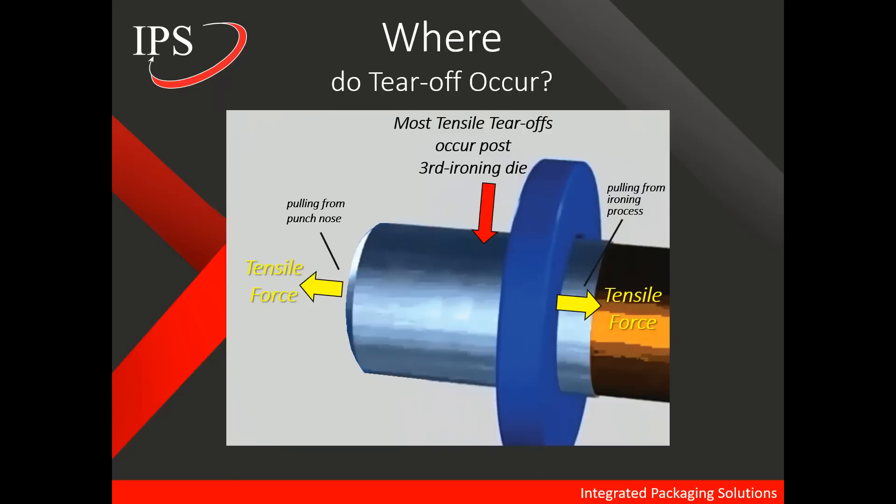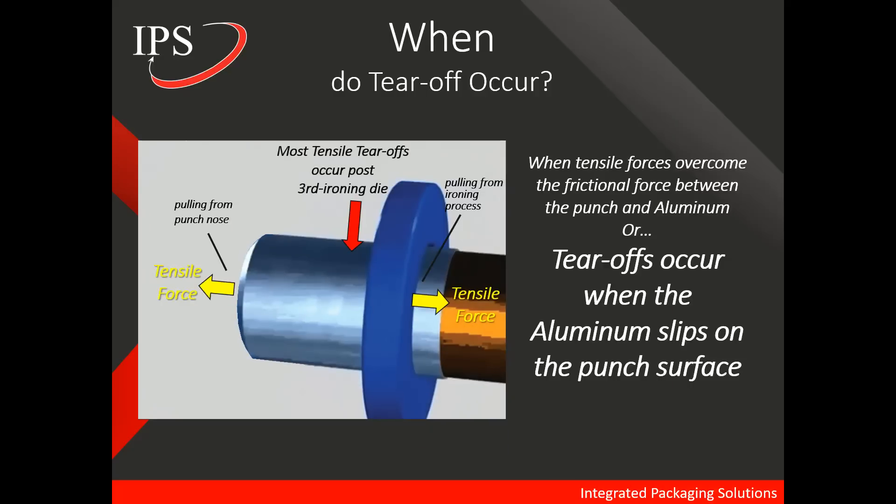So where do tear-offs occur? Now zoomed out, we understand that the tensile force to the left is caused by the pulling of the can from the punch nose, and the tensile force to the right is caused from the ironing process. Most tensile tear-offs occur post ironing die in the area of the third ironing die, during which you have the largest reduction. When do tear-offs occur? In a more scientific context, tear-offs occur when tensile forces overcome the frictional forces between the punch and aluminum. Or simply put, tear-offs occur when the metal slips on the punch surface.